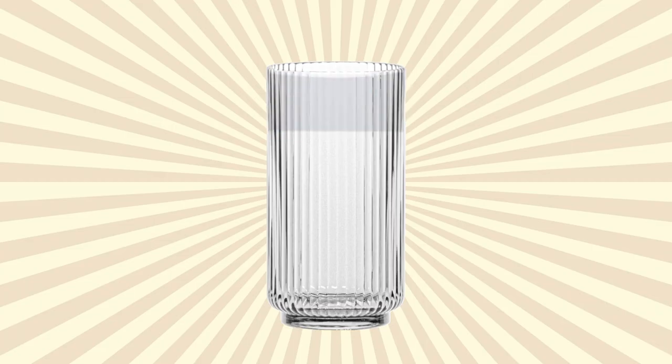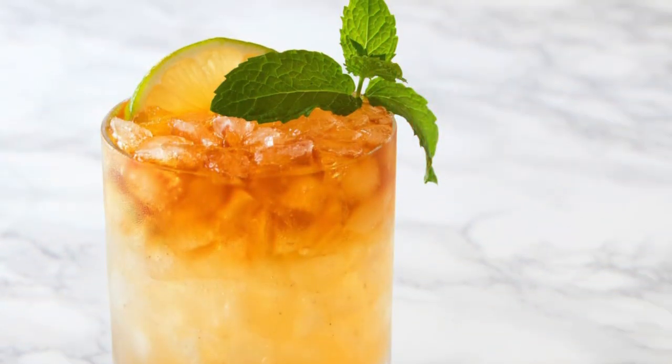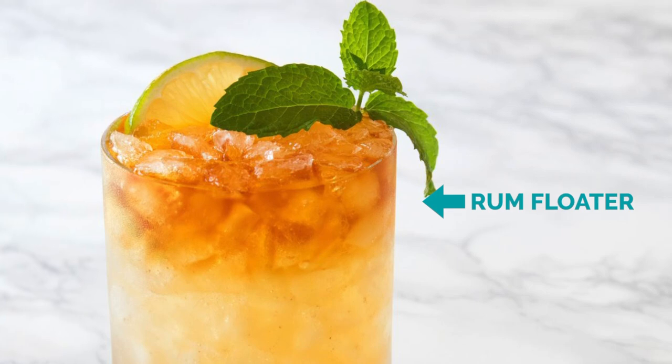That's why you want your last layer to be those higher proof spirits like vodka, rum, anything you fancy. Just think about whenever you order a Mai Tai — it has that rum floater right on top.